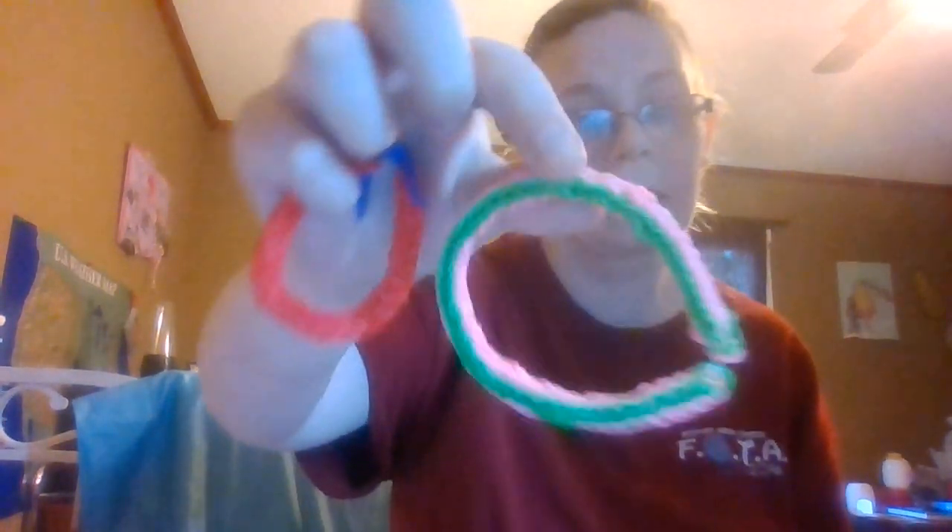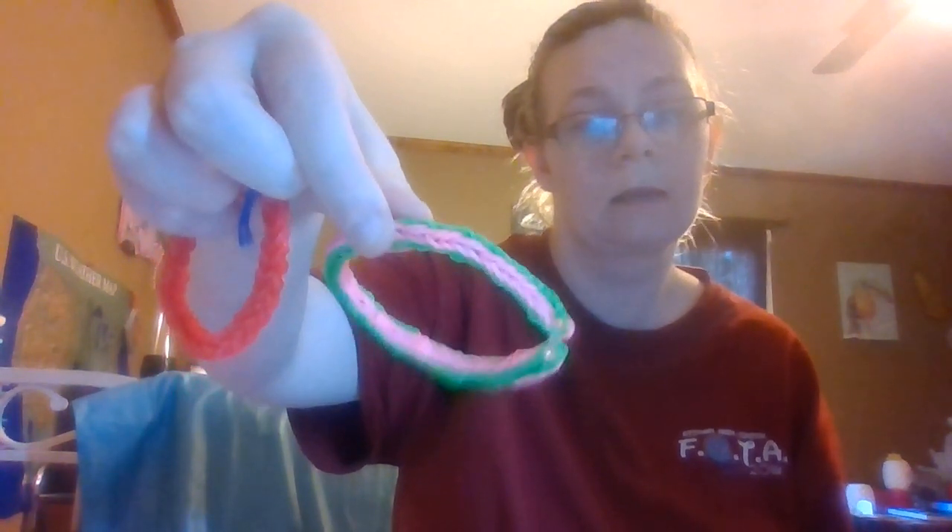I will take pictures of them on my phone and have them on my Instagram. Here are yellow ones — there's more in here — red ones, pink ones, blue ones, green ones, white ones, and purple ones.